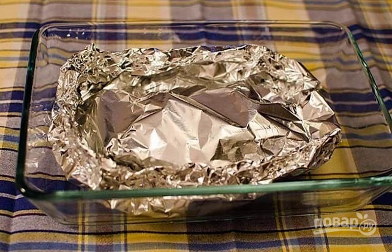Carefully wrap the fish in foil, securing its edges well, and bake in the oven for 20 minutes at a temperature of 200 degrees.